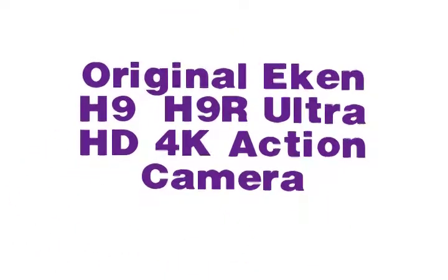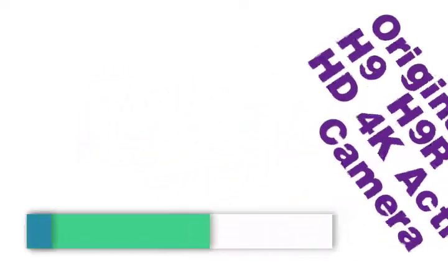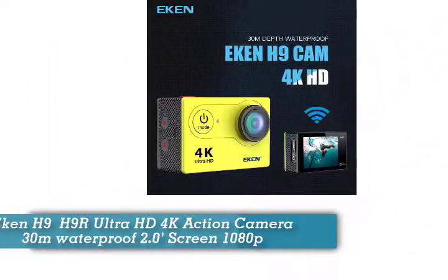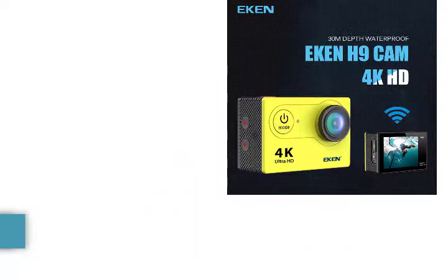Original EKEN H9 / H9R Ultra HD 4K Action Camera. 30 meters waterproof, 2.0-inch screen, 1080p.